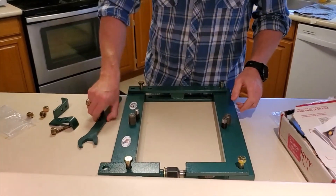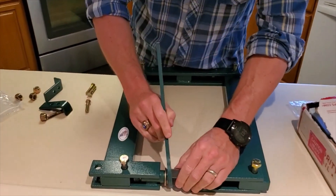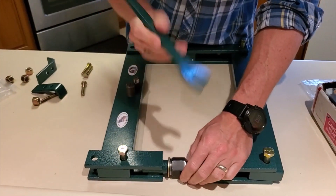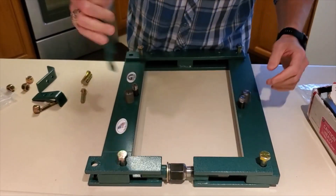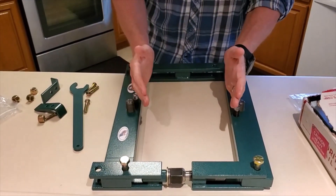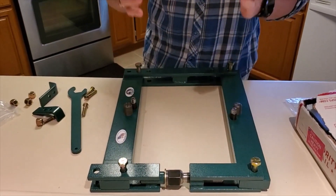Super easy to assemble. Once you get it put together, this will be under load — put a little bit of preload on it and just start using your spanner wrench that they include. And that allows you to spread that case just enough to get it opened up. Then you can put your differential in there.